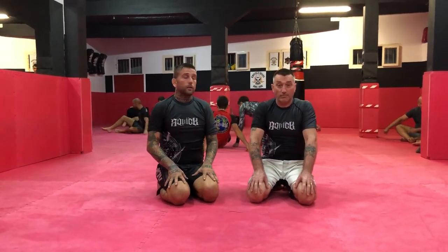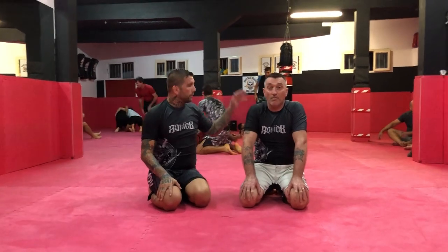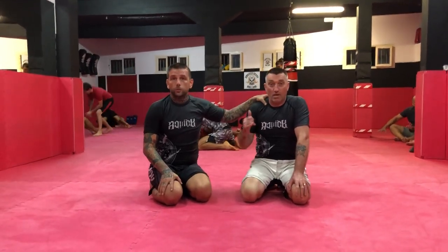What's up guys? I'm Brandon Quick. I'm here in Funchal, Madeira — it's the island of Portugal. I'm here at Knuckleheads MMA with my man Simon Shaw. He runs the BQ Jiu Jitsu Affiliate.